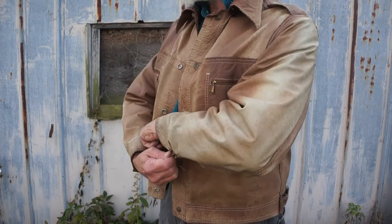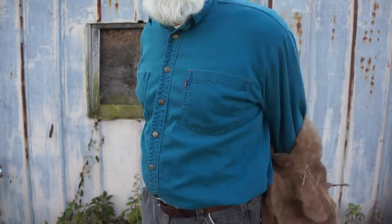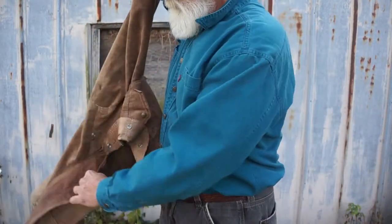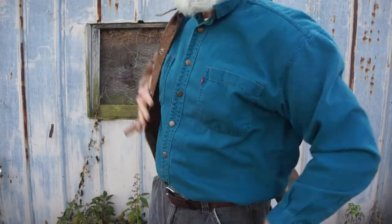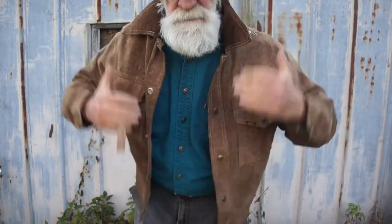Turn the inside out, see what it looks like on the rough side. I had one very similar to this reversible jacket that didn't have a name on it, that I gave to my daughter because it just didn't fit me.